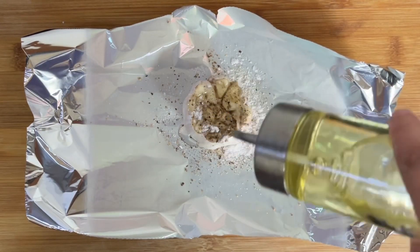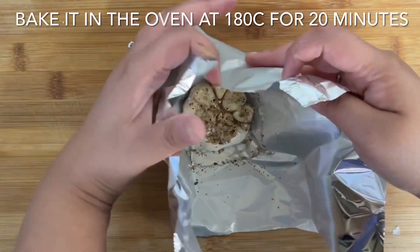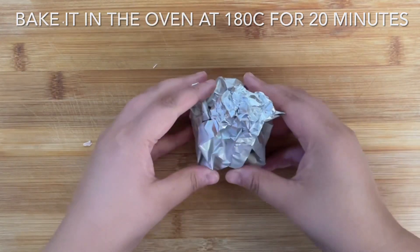Pop it into the oven at 180 degrees Celsius for around 20 minutes. In the meantime, boil 750 grams of peeled and cubed red potatoes until softened, then drain them and place them in a bowl.